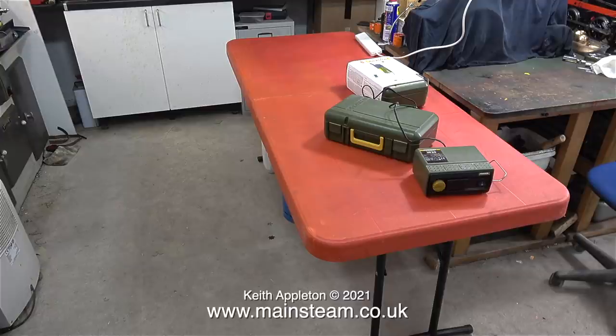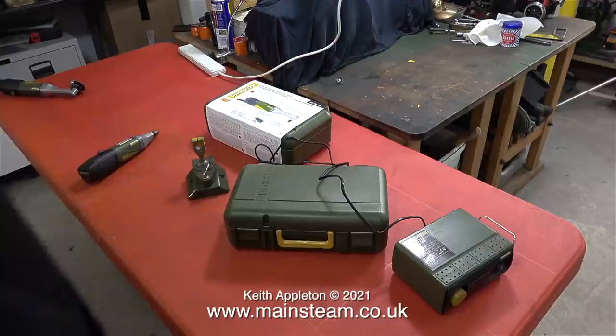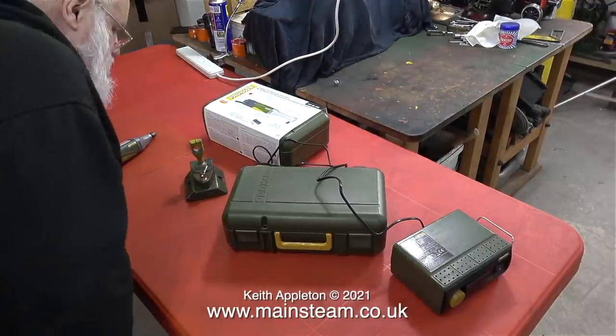On the workbench under the black cover is a traction engine that I renovated a while back. It's still there because we're in lockdown and the customer is reluctant to make the long drive to come and collect it, and quite rightly too. I also have other models in the workshop that really need to be reunited with their owners.